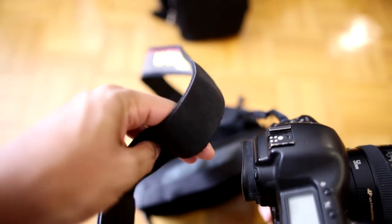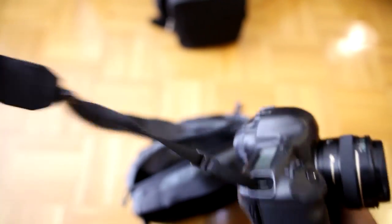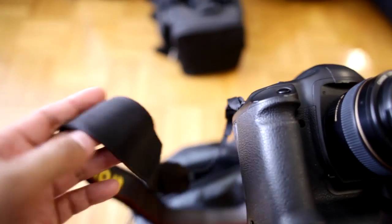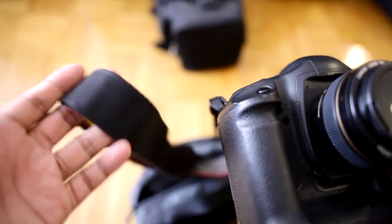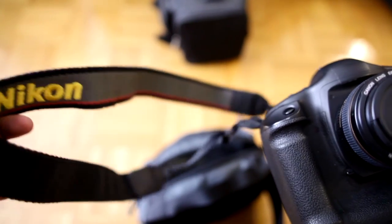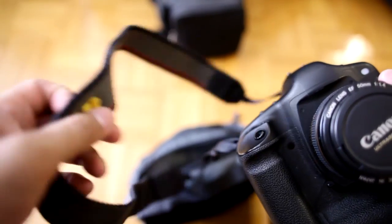I don't have that obnoxiously red strap — it's like a walking logo. I'm not a big fan of logos. This is actually a Nikon strap, but it's a different kind — it's like a film strap, not their modern yellow straps. I don't really care about branding, so I'll use whatever I have.